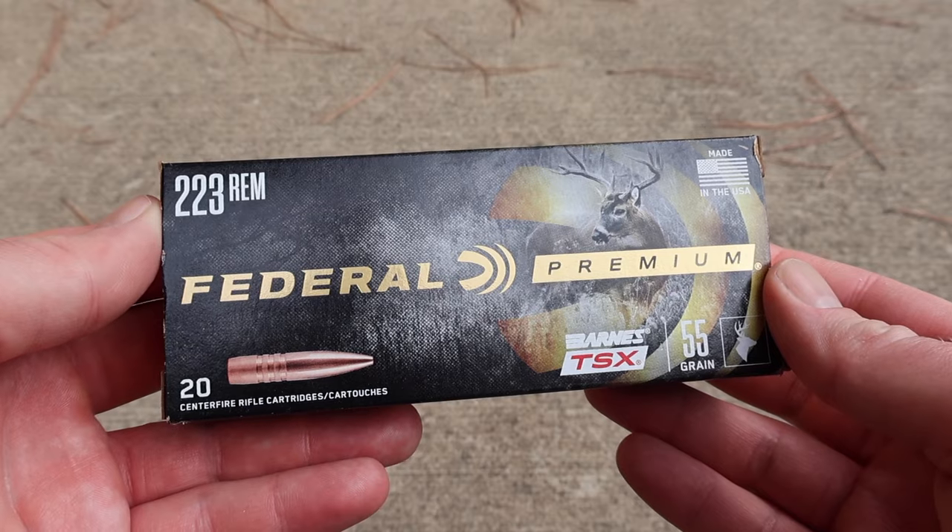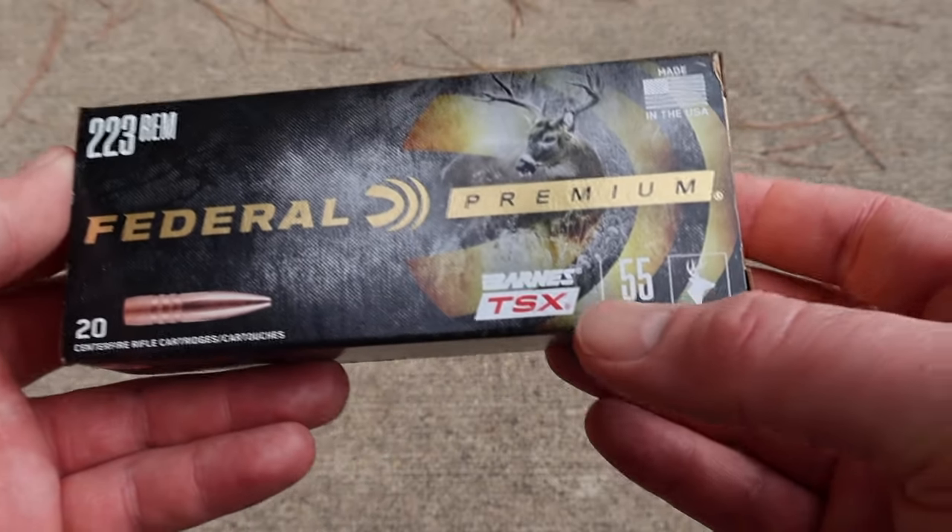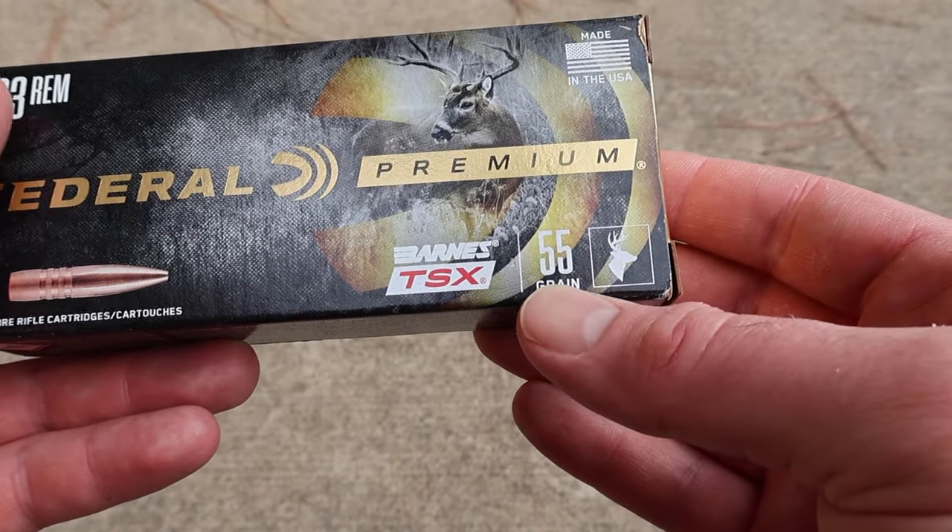Hey y'all, welcome back to another ballistics gel test. Today we're going to be shooting Federal Premium 55 grain Barnes TSX bullets out of the .223 Remington. Here is the box for that Federal Premium .223 load with the Barnes TSX 55 grain bullet.